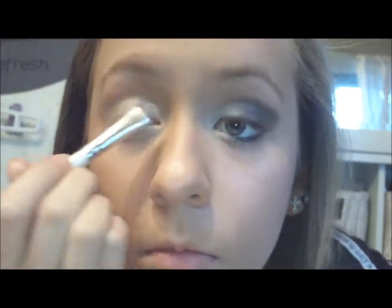I'm going to be using my e.l.f. palette from Target and using the white just to set over those two, and putting it all over my lid.